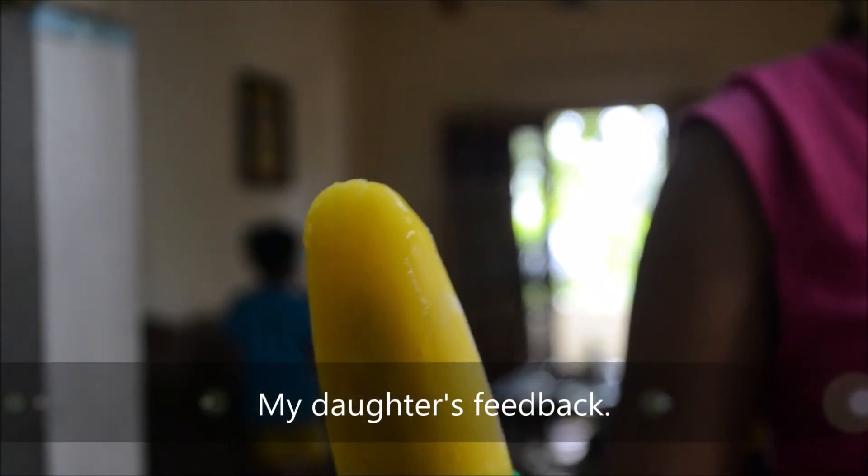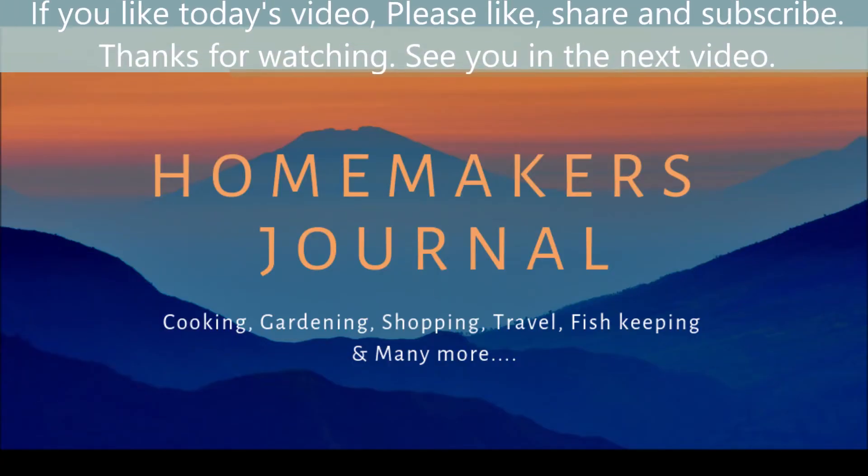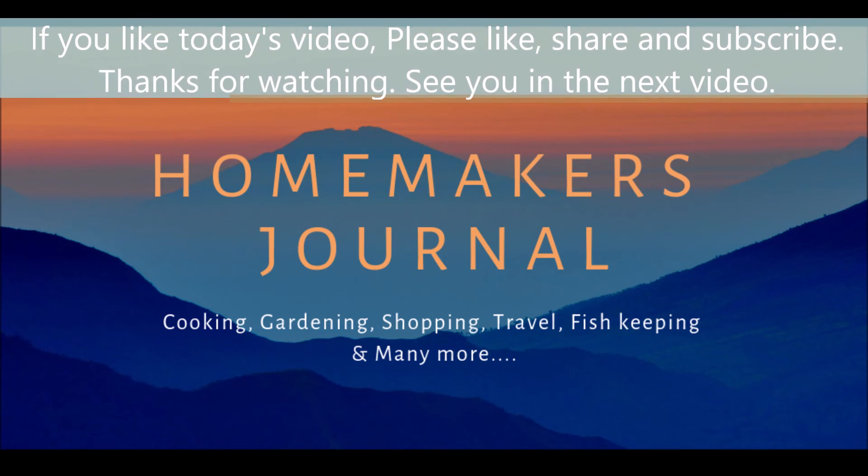If you like this video, share it. I'll see you in the next video.